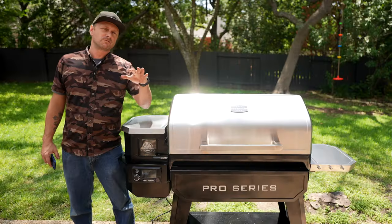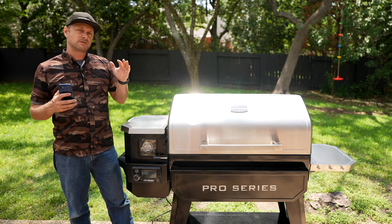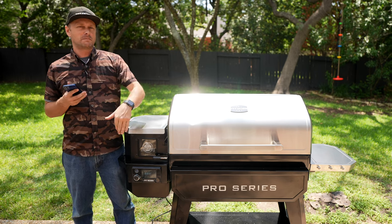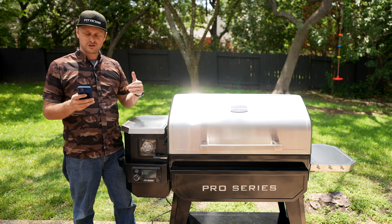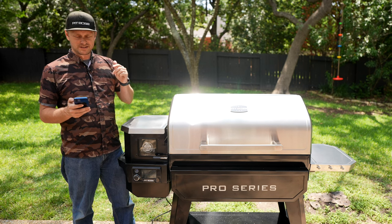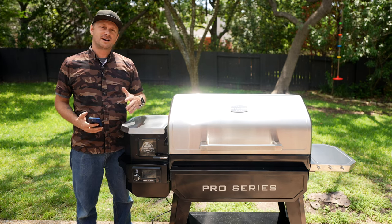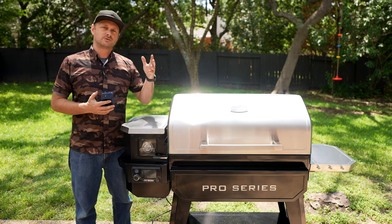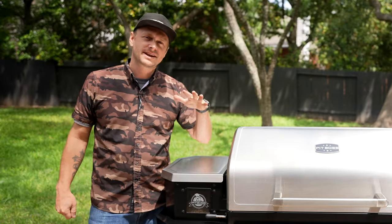The smoker has been running at 450 degrees for 45 minutes, and now it's time to enter the shutdown cycle. I'm feeling lazy and don't want to bend over to hit the power button, so we're going to use the Pit Boss app. Hit yes to confirm, and now it is entering the shutdown cycle. Technically the burn-off is done, but after it cools down we're going to do some seasoning. Check back in about 30 minutes.